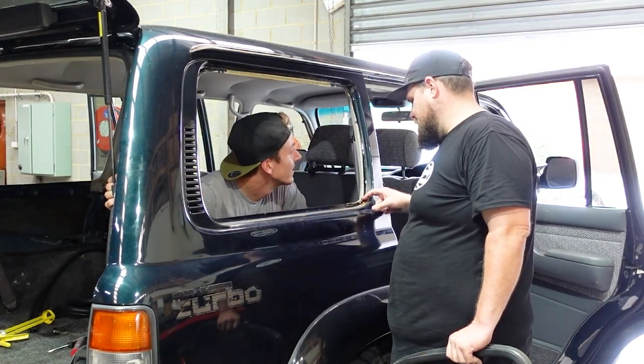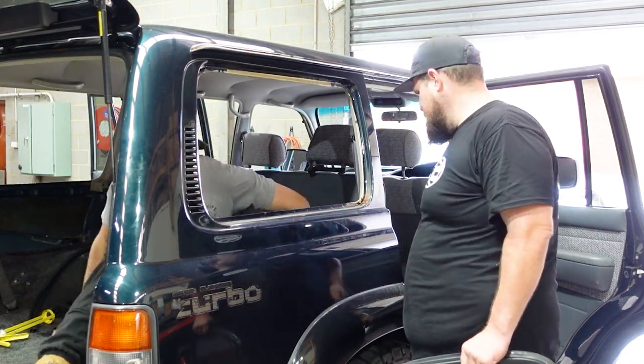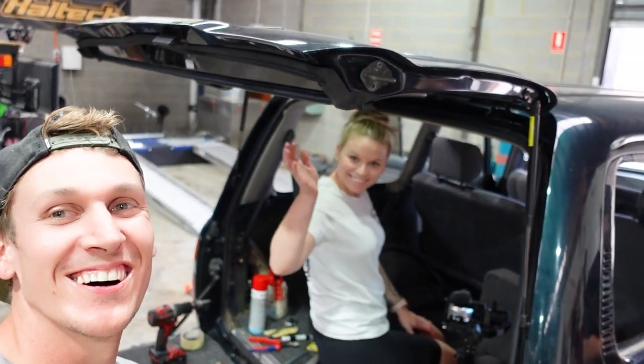More rust. Oh no. Another repair — we found another rust hole. We take it out and it's not good.